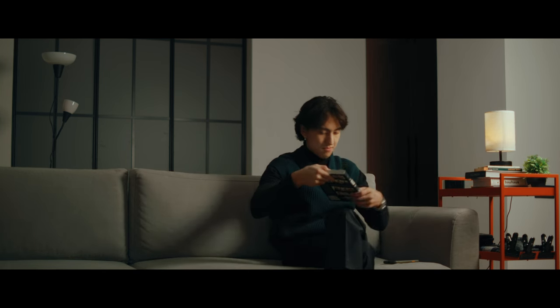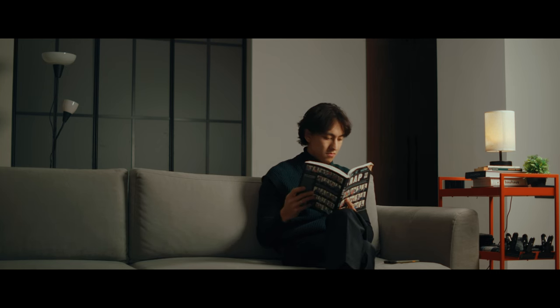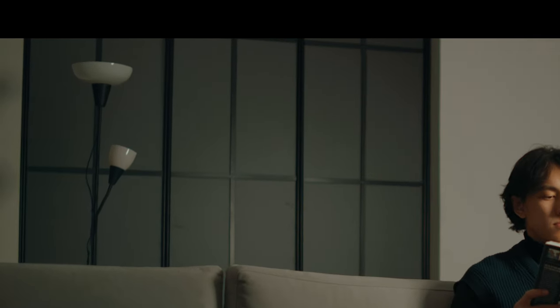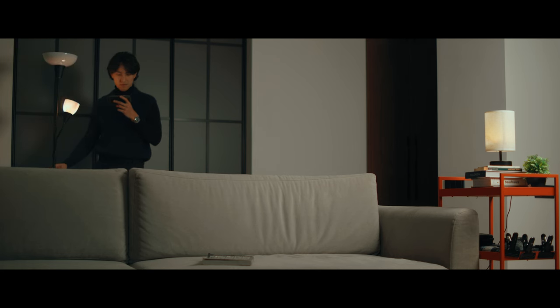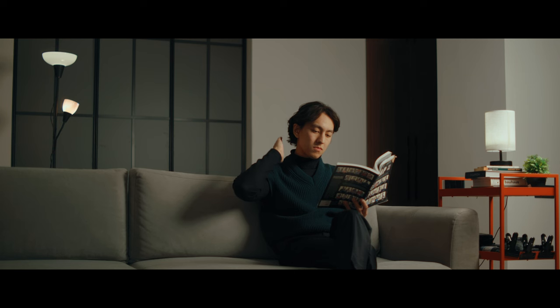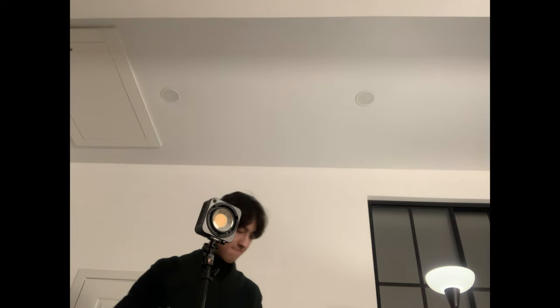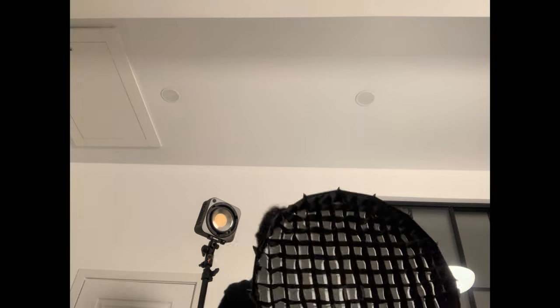Yeah, definitely better — let's keep it there. Now let's turn on this floor lamp that's doing nothing right now. This will make the background less dull. To make it even better, we can add some rim light to separate me from the background, because this lamp in the background just isn't bright enough to give me that effect. This is where having a second light fixture comes in really handy.